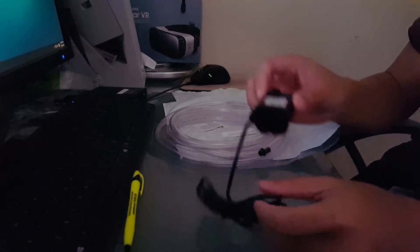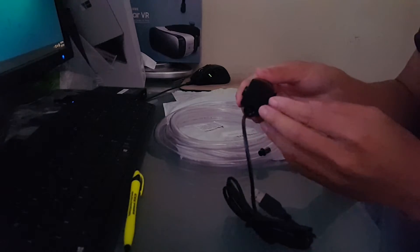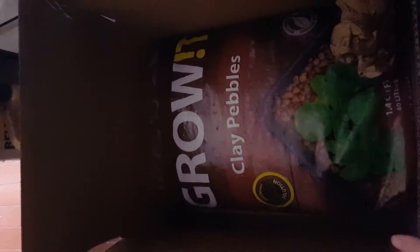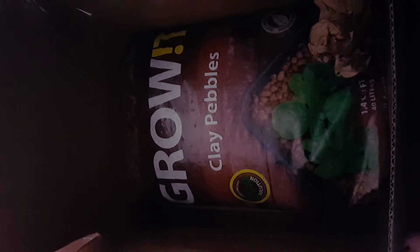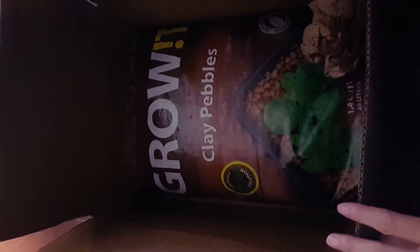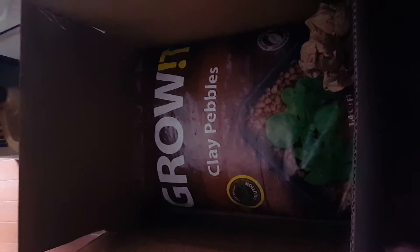Hopefully this fits — yep, okay, there you go. 10 feet of vinyl tubing and a DC water pump. Also we got our clay pebbles — I got a big bag because I'm probably just gonna expand the grow bed a little bit. Everything just came, so let's go ahead and test out the water pump.